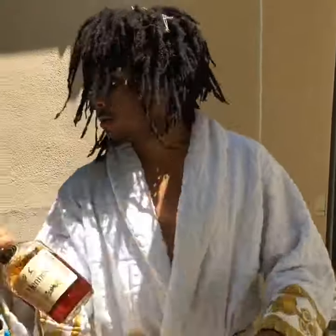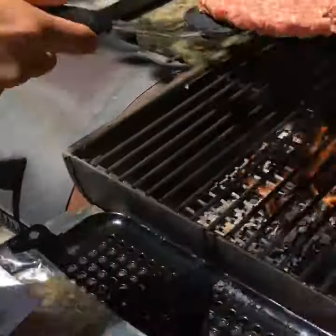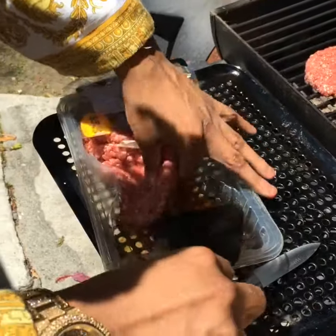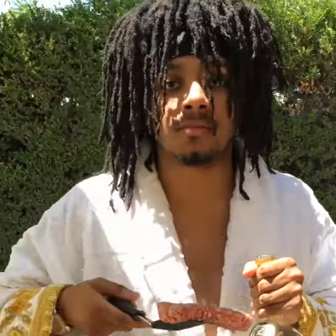First step, you're gonna want to get the grill lit as fuck. Next, we're gonna turn up the patties. The Hennessy is gonna make sure that the patty is properly disinfected and cooked thoroughly.